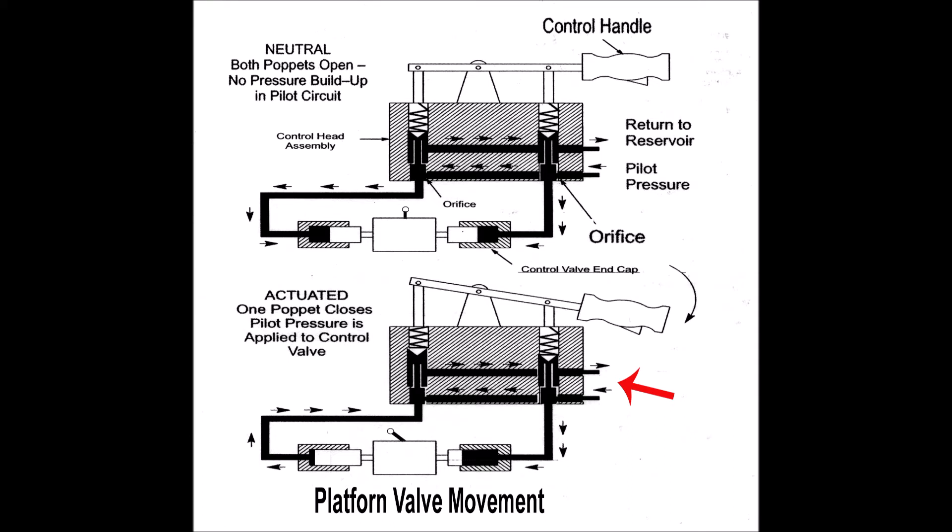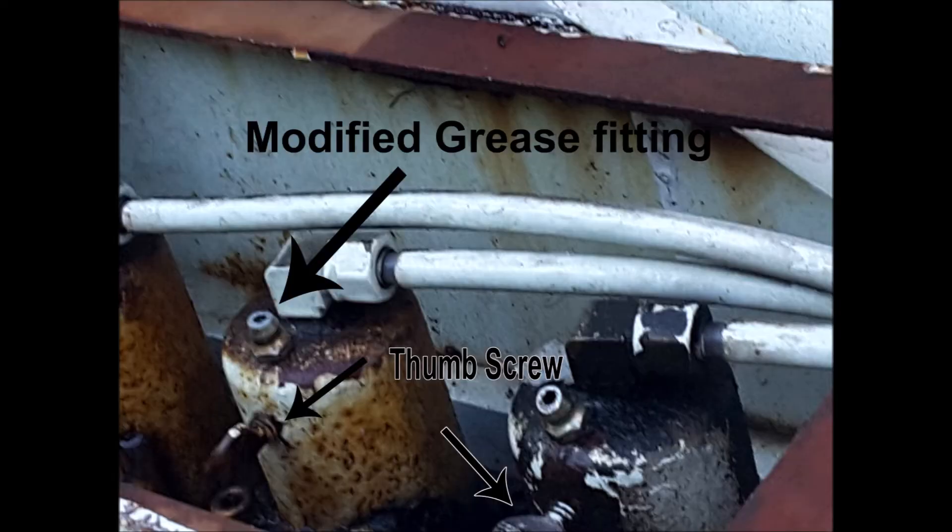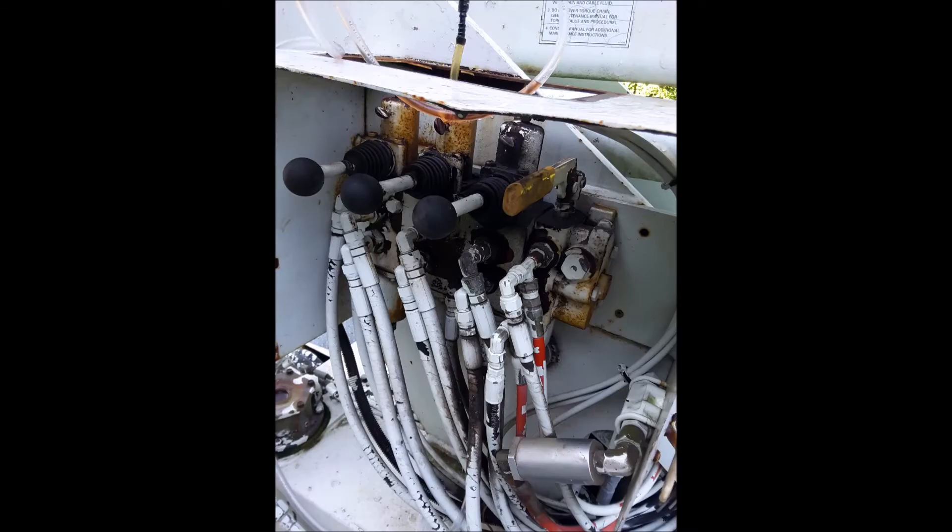Older bucket trucks like mine don't have the newer bleeder valves which are similar to the ones used on vehicle brakes. Instead, mine uses a thumb screw that when open allows the hydraulic fluid to simply drop to the floor and onto the ground. There isn't much area underneath to allow for some kind of container to catch the drained fluid.